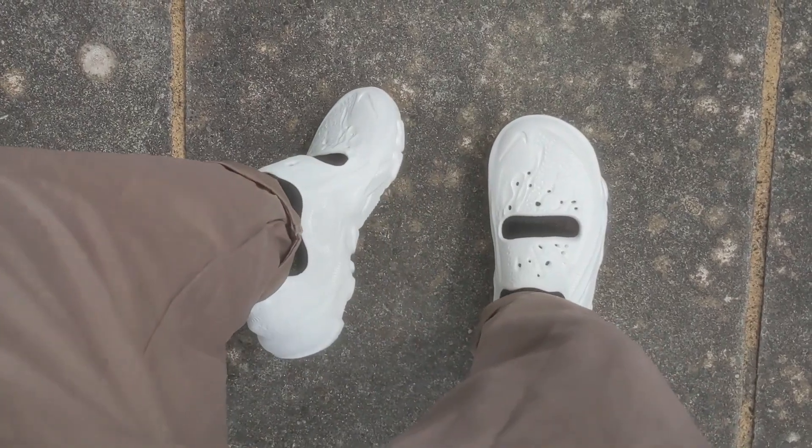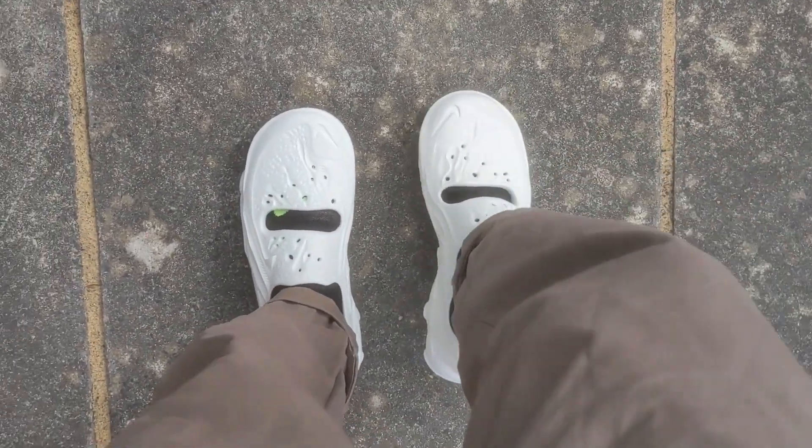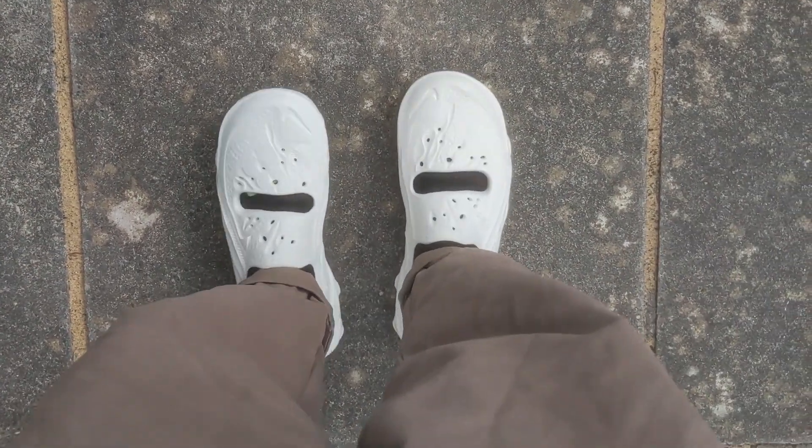I just don't think it looks that great on feet, especially from the top-down view where it almost looks like a Halloween Jason mask on your feet. That image just shot into my head and that's what I feel I'm looking at when I look down at these.